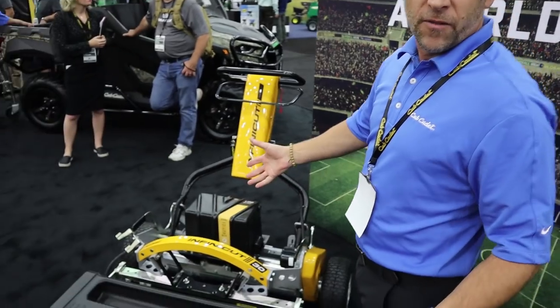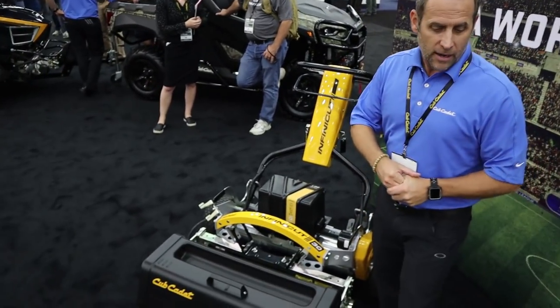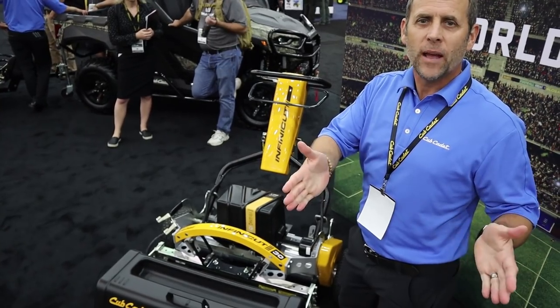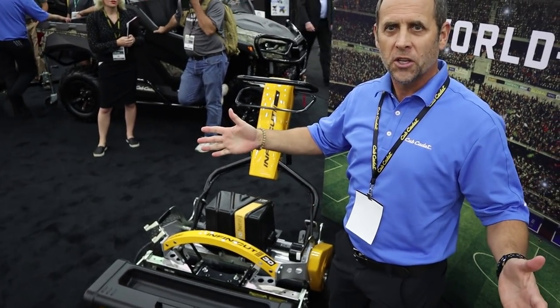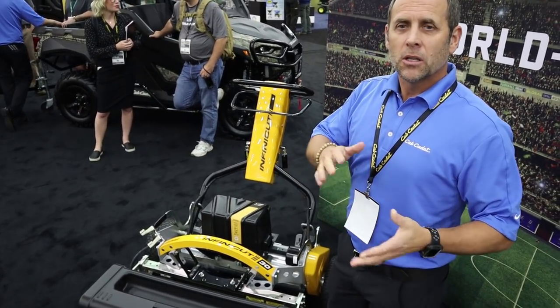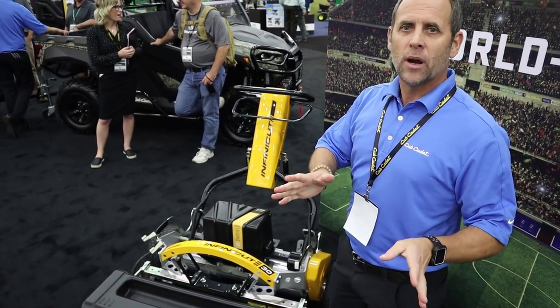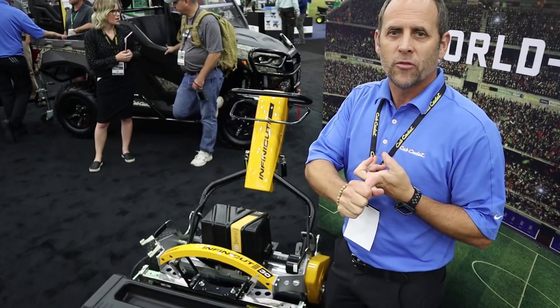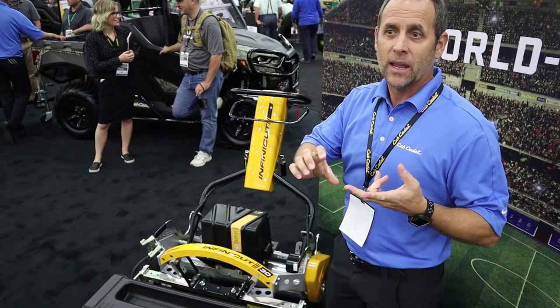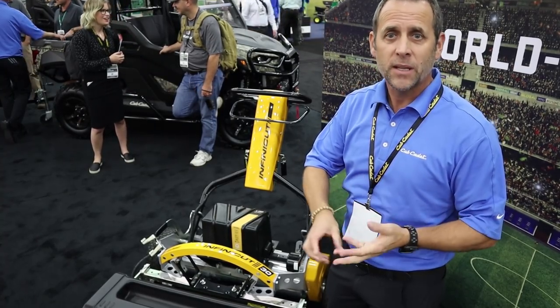The first one here is the Infinicut. The Infinicut comes in several different widths: 22 inch, which is typically in a golf application, all the way up to 34 inch, which is used in the soccer slash football application. The sports turf managers are looking for two primary things — the first is what we refer to as quality of cut, so that the playing condition is perfect from a consistency of play and from a safety perspective.